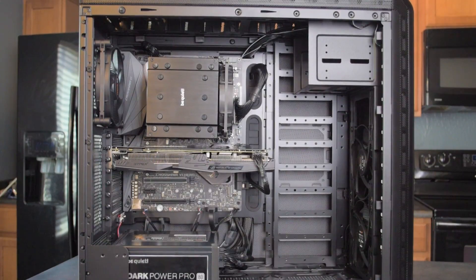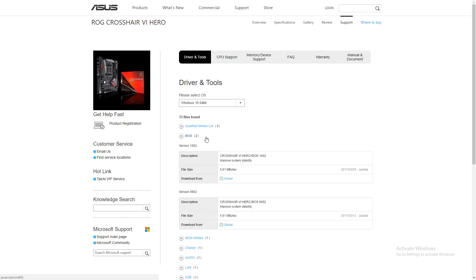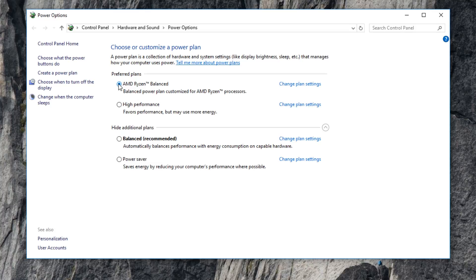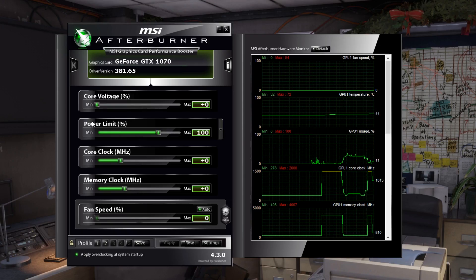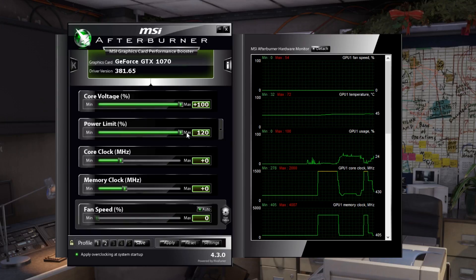Before we get into the benchmarks, a couple of things to note. I did update the BIOS — we're running the latest publicly available version, which is 1002. For the power plan, I'm running AMD's Ryzen balanced power plan, which they made available not too long ago on their community website. GPU driver-wise, we're on 381.65, and for the GPU itself there's no overclock, but I have changed the power limit to 120% and the core voltage to plus 100%.